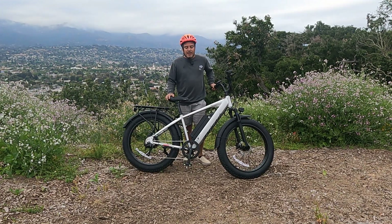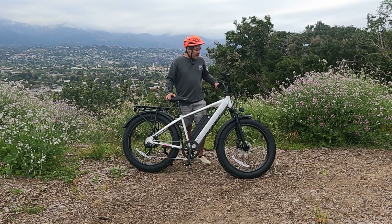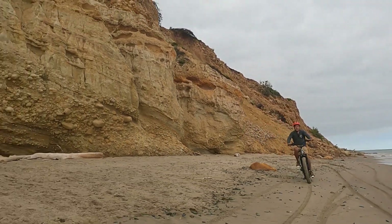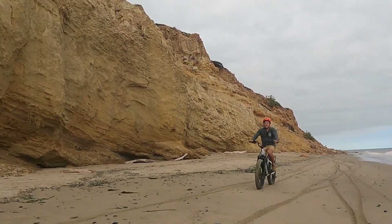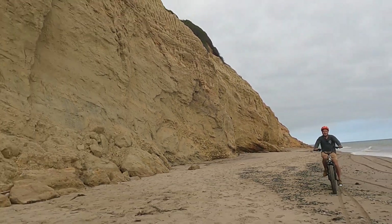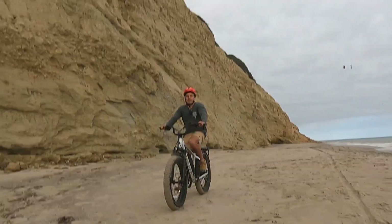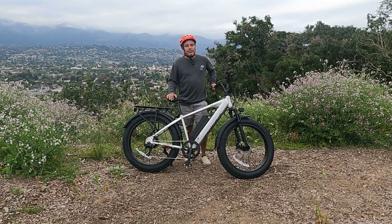Before I get into the pros and cons, let me talk about some notable features. The battery is probably the biggest reason someone's going to want this bike. It's a 52 volt, 19.2 amp hour battery — that's 996 watt hours — potentially a range of 100 miles from one battery. We're not talking two batteries here; you see a lot of e-bikes coming out with dual batteries to get around that range. This is one battery and it's a big battery.